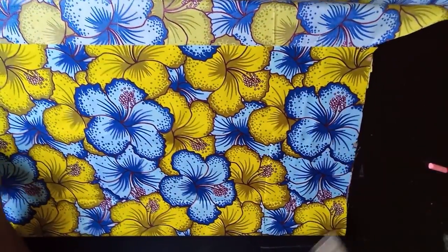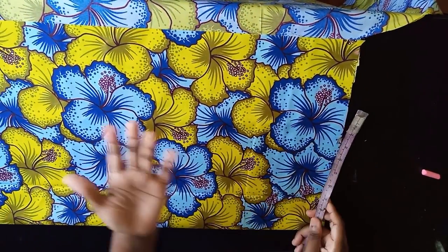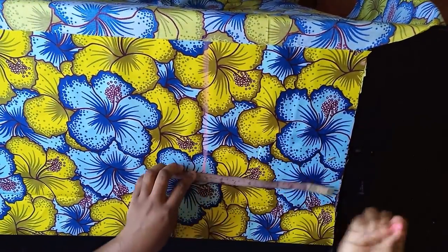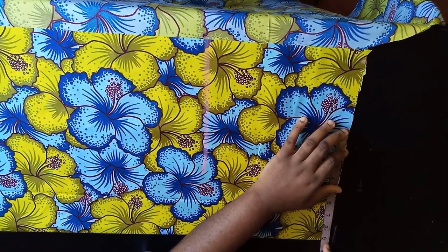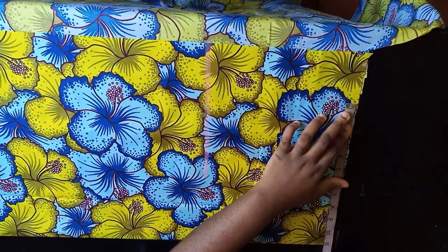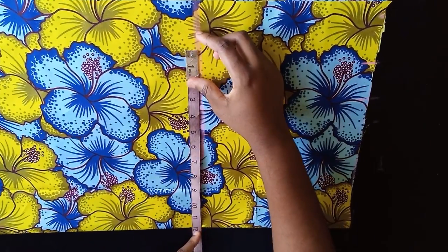Fold your fabric into two. I'll start with the back bodice of the bottom as well. For the A-line, mark from waist to hip — about 9.5 to 10 inches. My waist measurement is 36 inches divided by 4, that's 9, plus 2 extra inches — 1 inch of dart and 1 inch of seam allowance — giving 11. My hip measurement is 48 divided by 4, that's 12.